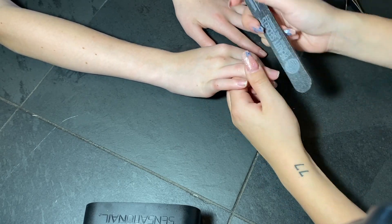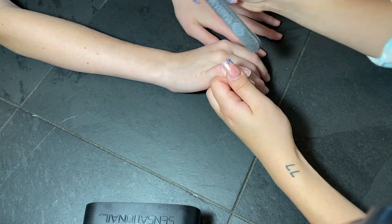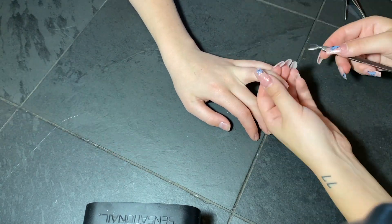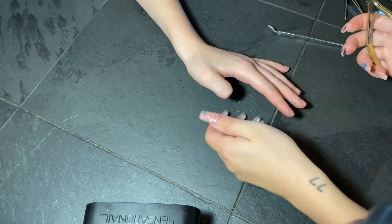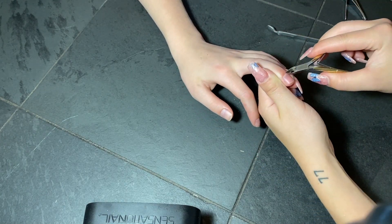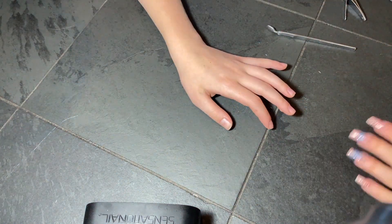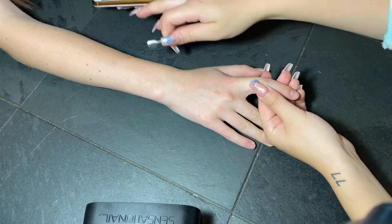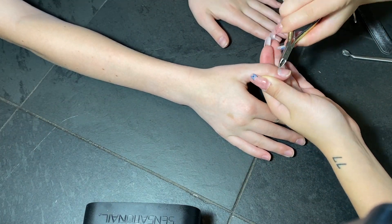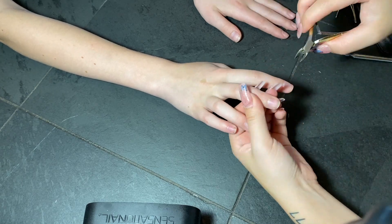Right now I'm just filing them, gently shaping them so that they all look almost the same, and then we're going to be pushing back her cuticles and cleaning up the nail area. All of these products that I'm using right now — all of these nail tools — are linked in my description below, including the gel light that I'm using in this video, as well as other gel lights that I own. If you want to check out the ones that I like, it's all in the description.